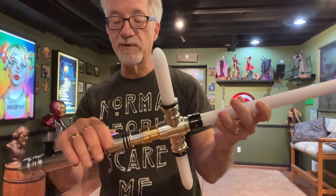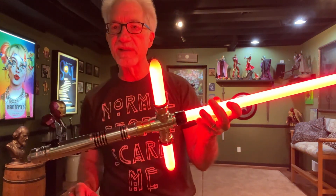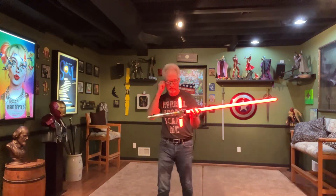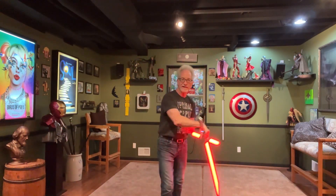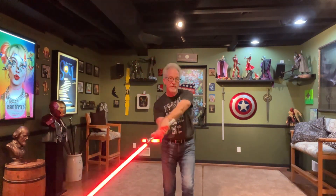I happen to pick this one because I just want to quickly show you how it sounds and looks when you're using it. It's a nice long sabre, so you're going to be able to easily do one-handed. And because of that long sabre, you can easily grab it. You can also easily do two-handed moves.